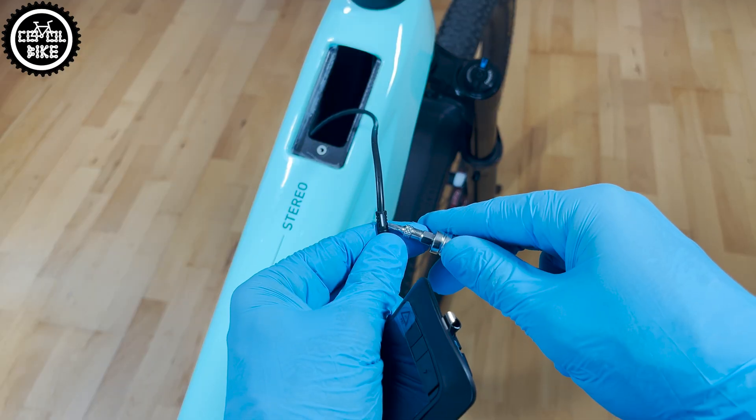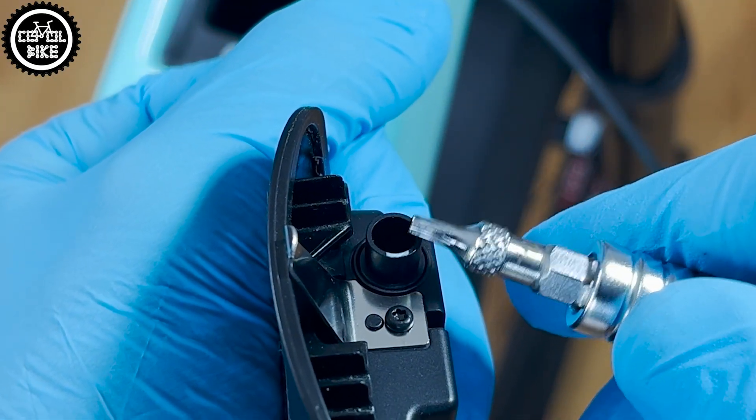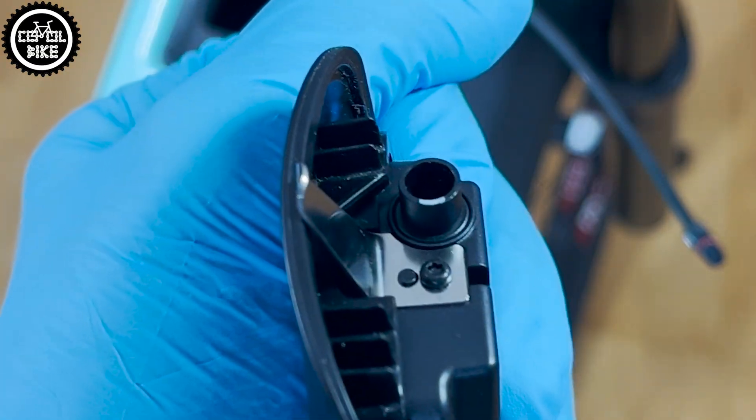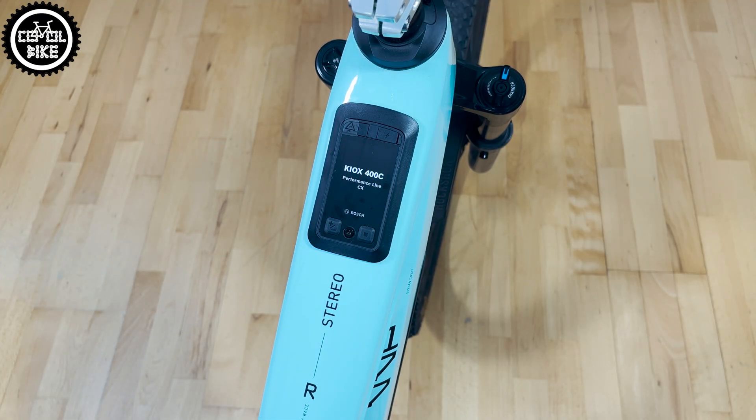Connect the new Kiox so the white marking lines up, and bolt the display into the frame. Turn on Kiox using the button in the upper left corner, then hold it for 5 seconds until the pairing message appears.